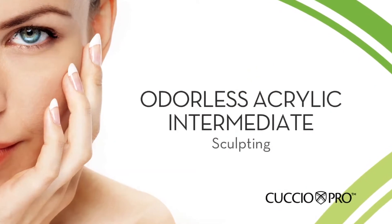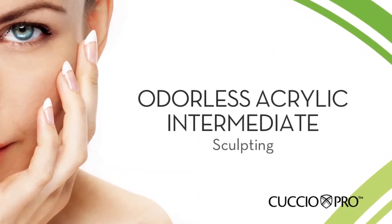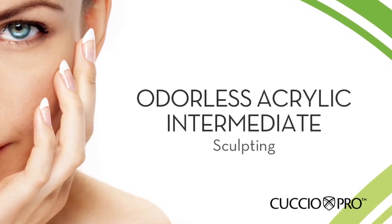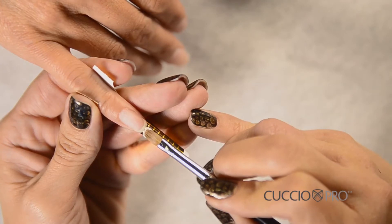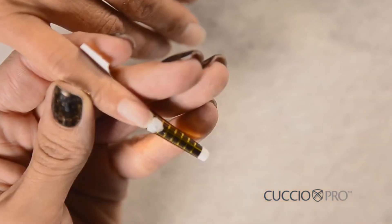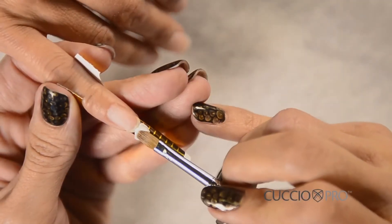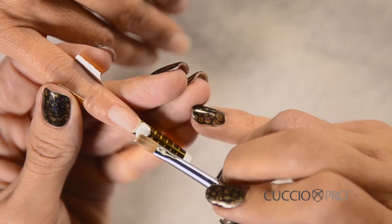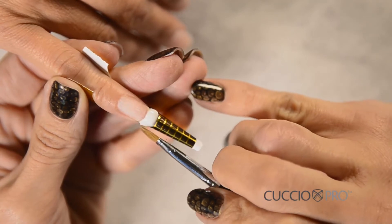Step 15: Sculpting. There are three areas to sculpt. Area 1: Free edge. Apply a dry white ball for a white tip to the stress area and free edge where the nail and form meet. This should look dry and frosted and still hold its form when placed on the nail. Press the ball gently from side to side, tapering the sides down to a thin, clean edge and leaving the stress area a little thicker for strength.